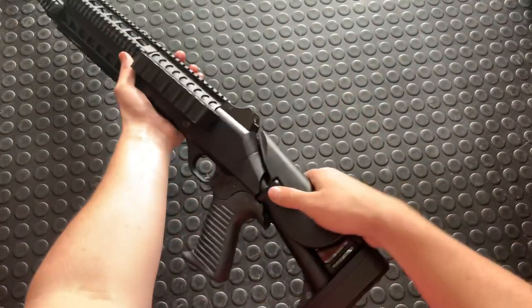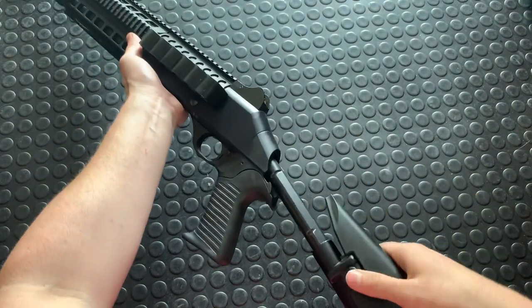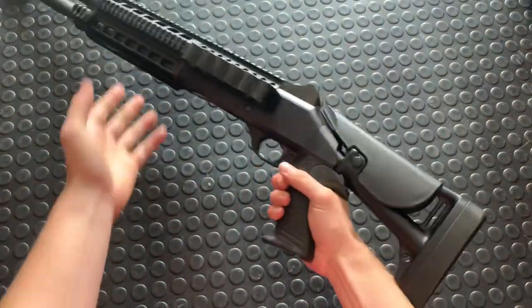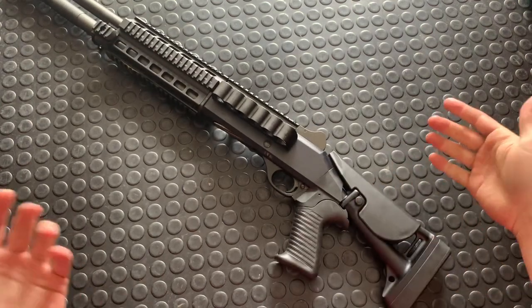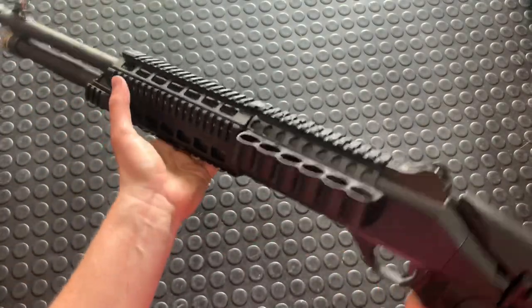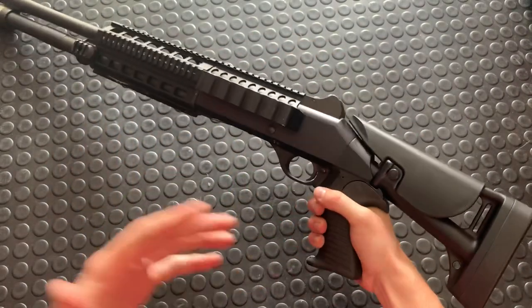This is the collapsible buttstock — it's got three different positions plus a takedown notch. You can also get a fixed-position stock, but this is the one you see in the movies and video games. I like having the classy guns as well — it's better for storage and just better for handling purposes.